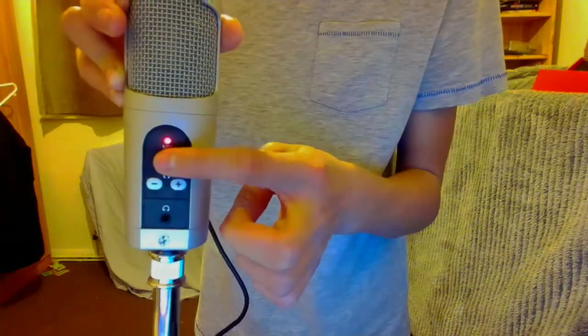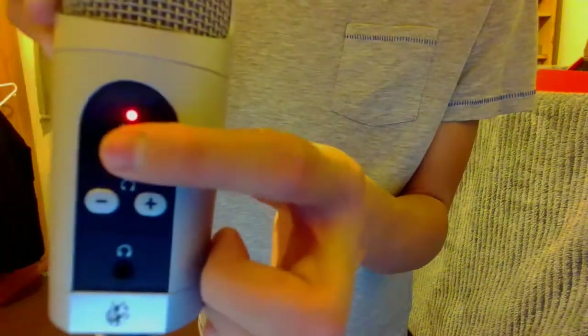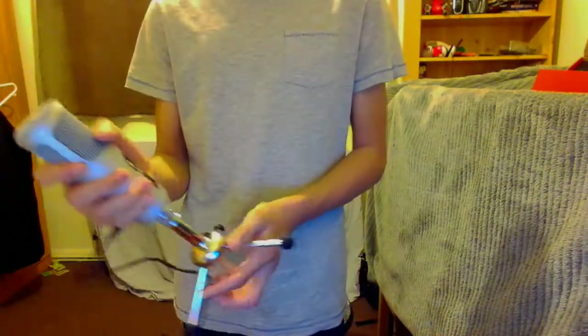A blue light should appear just here. You can mute it, and it's a really good loud microphone. It's really cool.